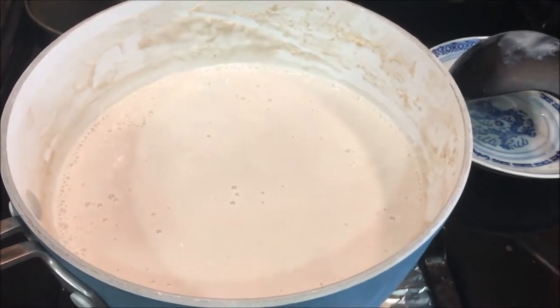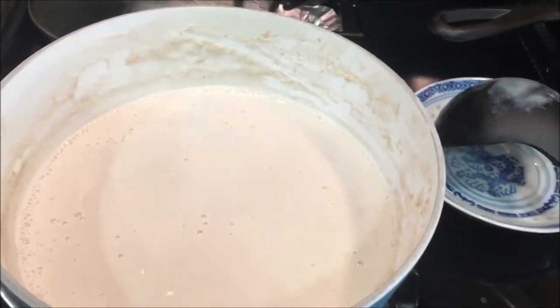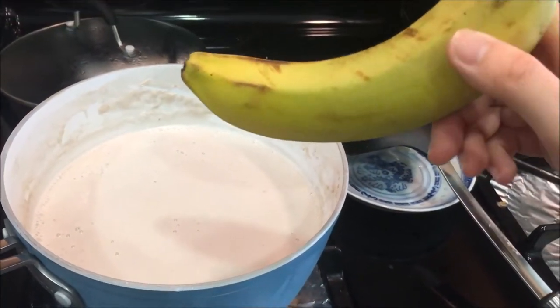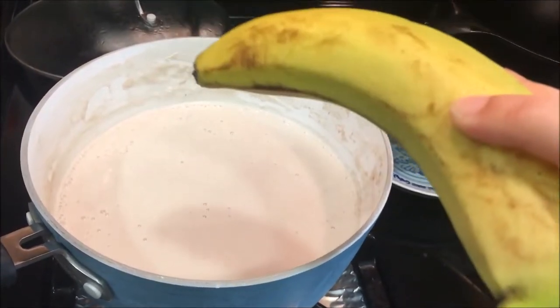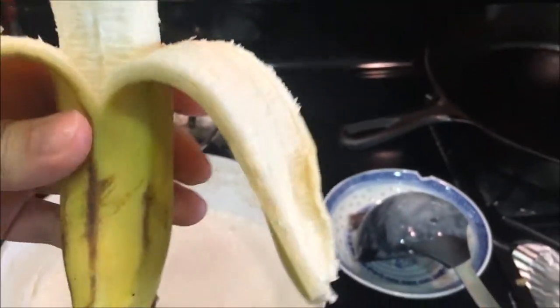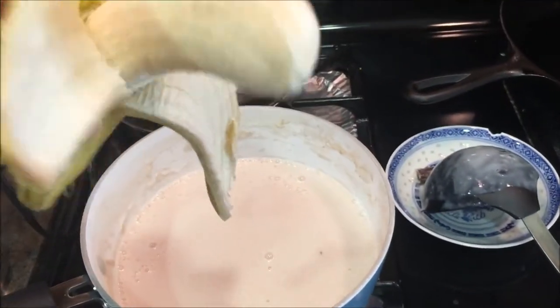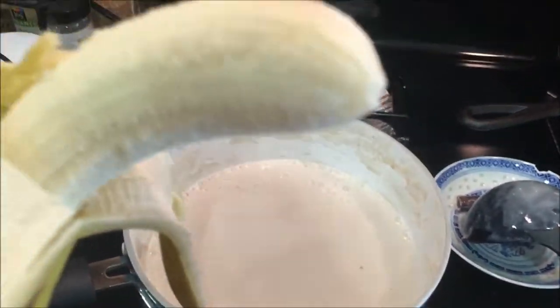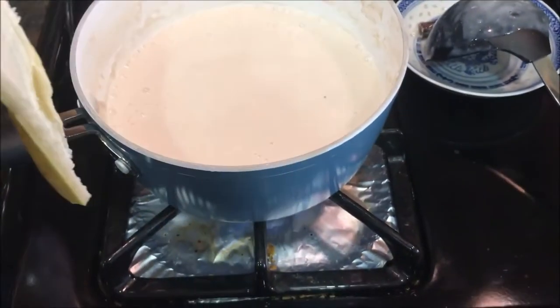I have an immersion blender, so I'm going to use that because I'm going to add a banana. It looks kind of green but it's actually yellow — I don't know why it looks green. So I have a medium-sized banana here. I'm actually going to just use half of the banana and see how it tastes that way, because I don't want to over-sweeten this.